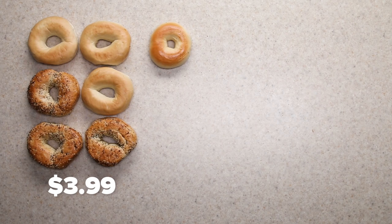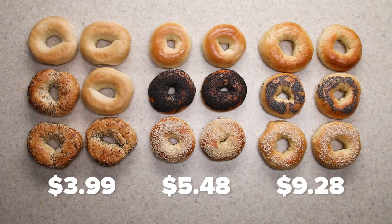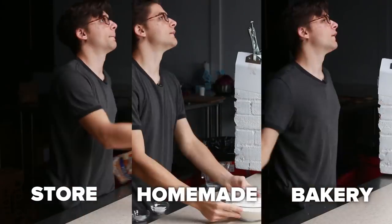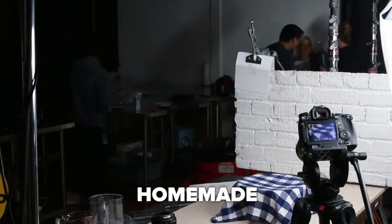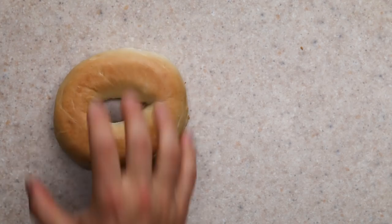So how do the bagels stack up? The store-bought bagels are the cheapest, but barely beat out the bakery ones. The homemade ones are the most expensive, which makes sense given the cost of the syrup, yeast, and all the ingredients. The store-bought and bakery-style bagels are also the most time-efficient, taking a matter of minutes to prepare, while the homemade ones take hours.